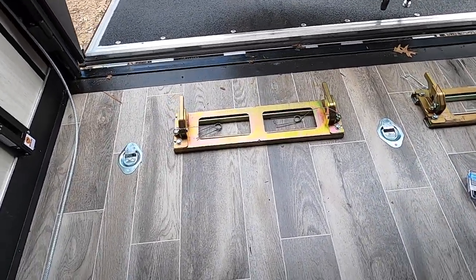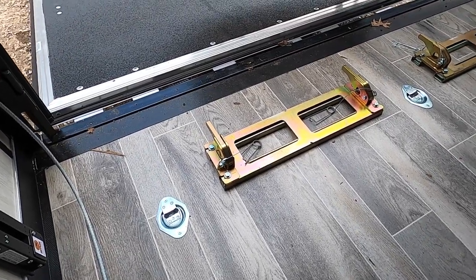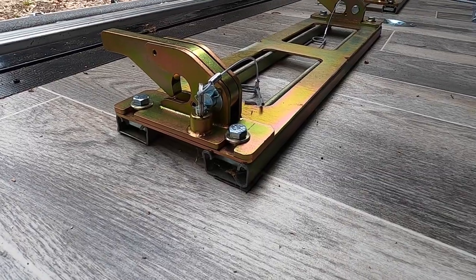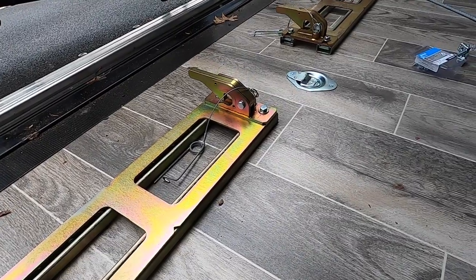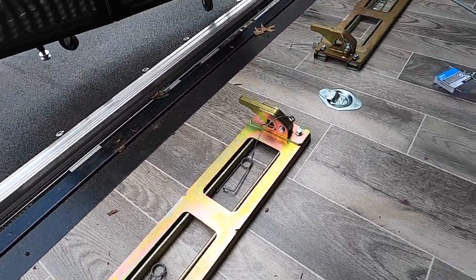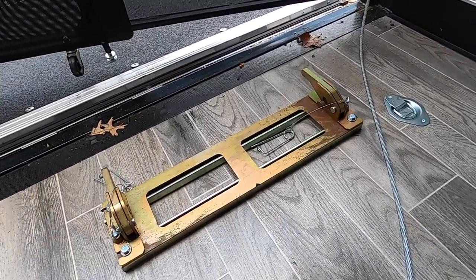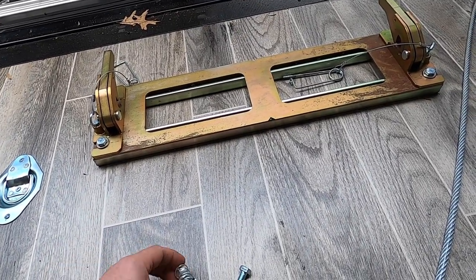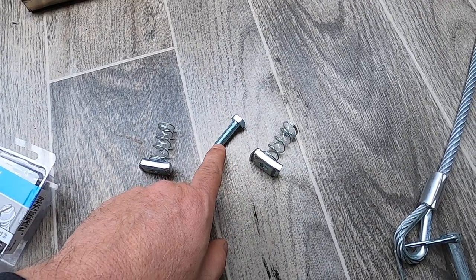So what I ended up doing is I went to Home Depot or Lowe's — they both have them — and I got this unistrut. This unistrut comes pre-cut in two-foot lengths, which happens to match perfectly to the plate of the trailer restraint system.